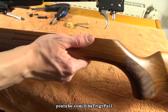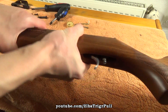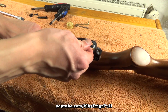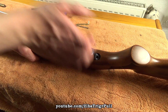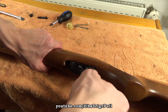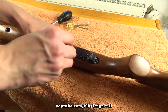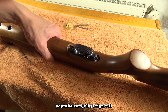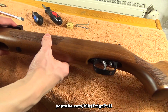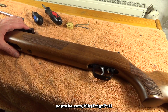You can now insert the metal working into the stock, press the trigger guard back in place, and screw in all screws. The HW50 is now re-lubed and assembled.